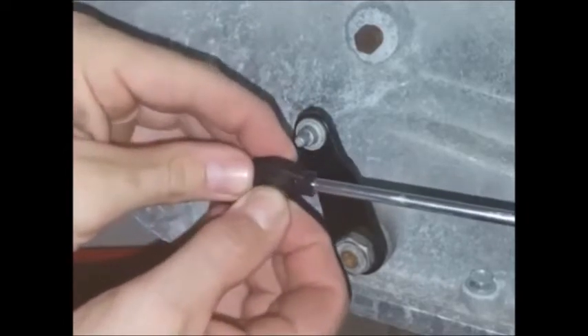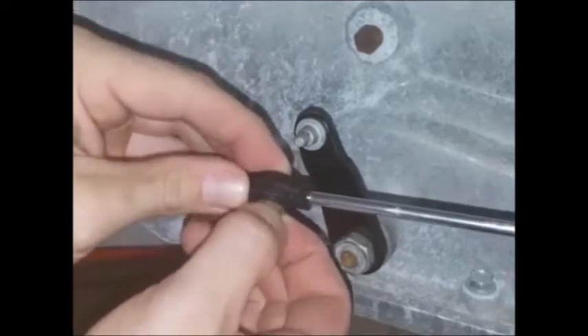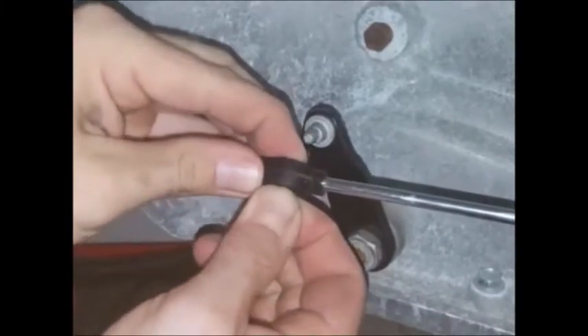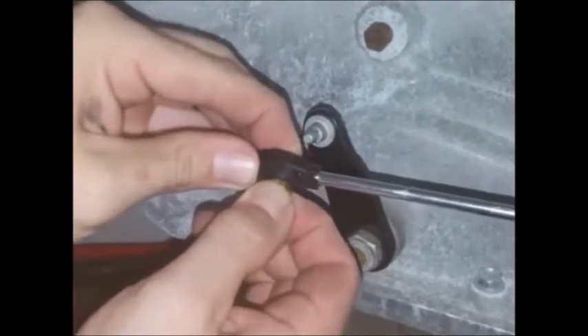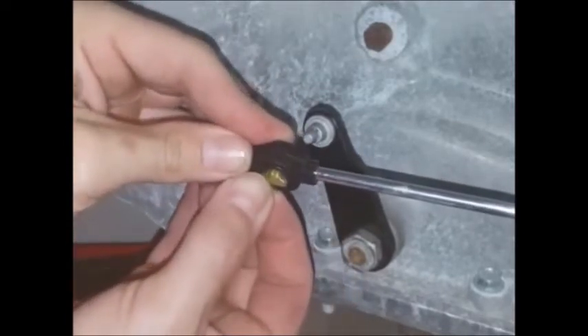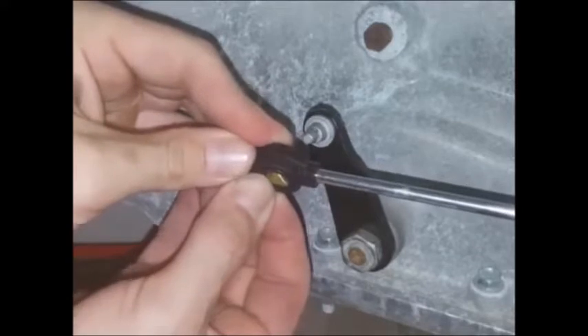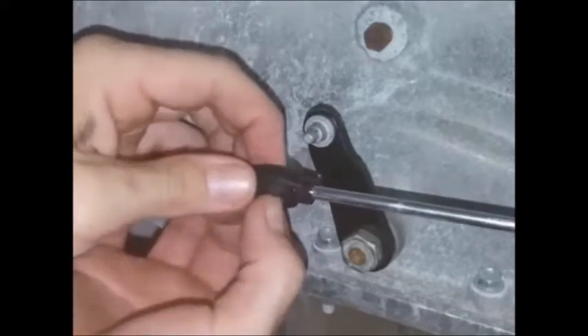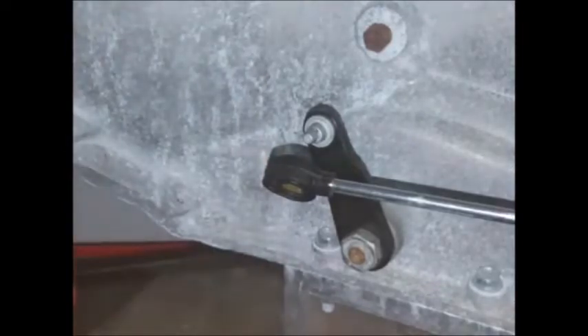The easiest way to get this in is to turn it sideways and sort of squeeze it and flatten it as you push it in. And after you get it in there, you can rotate it now.